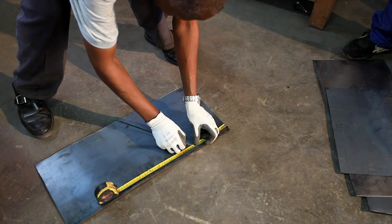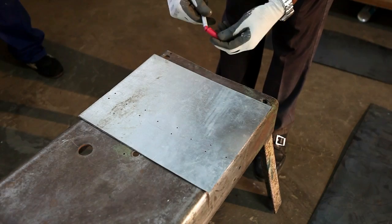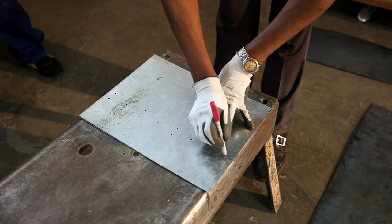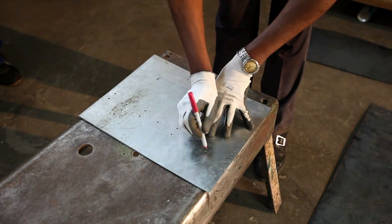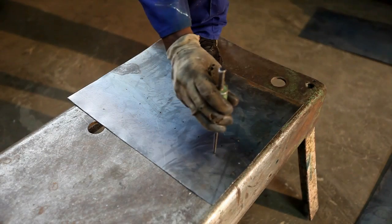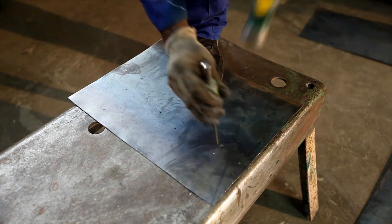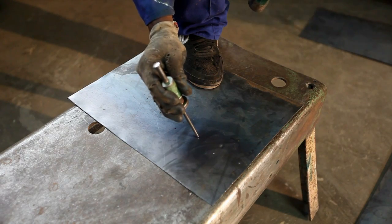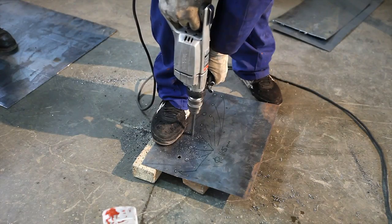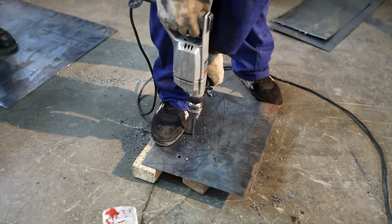The plate is marked appropriately and then cut. Now a template is placed on the sheet and marked for the placement of the appropriate holes. Again a punch is used so that the drill bit does not slip. Now the upper and lower holes are drilled into the plate which will be formed into the middle cylinder.